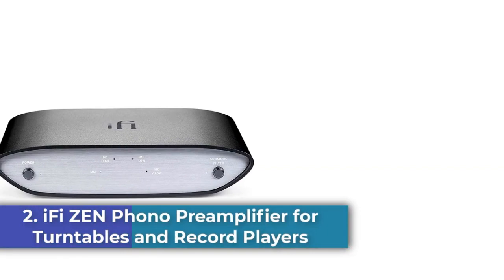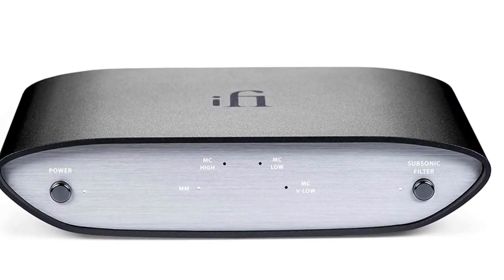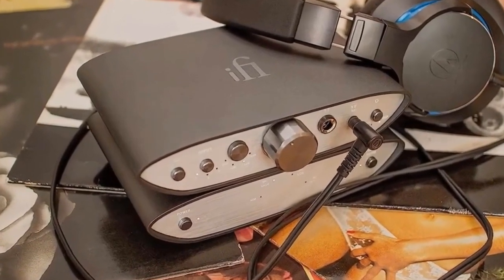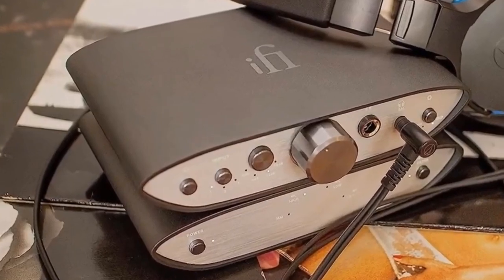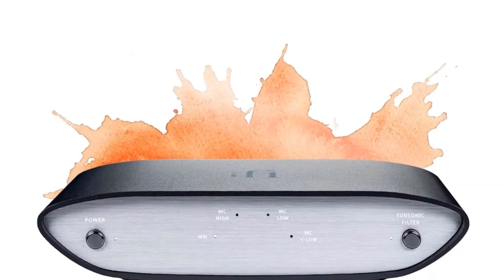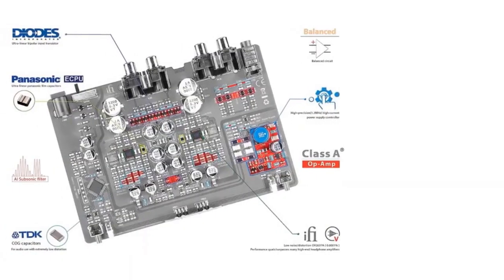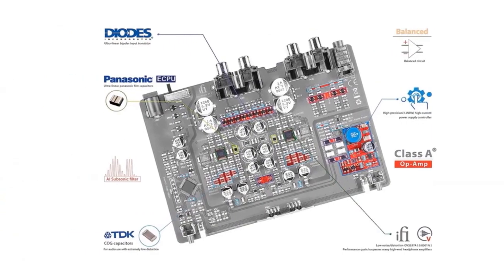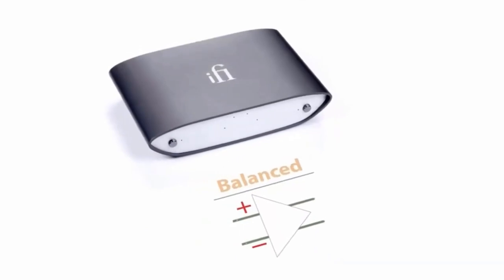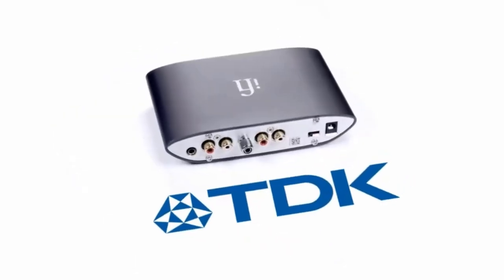Number 2: the iFi ZEN Phono Preamplifier for turntables and record players. The iFi ZEN Phono is a high-quality preamplifier designed for turntables and record players. It features selectable MM/MC cartridge inputs, RCA and balanced 4.4mm pentacon outputs, and an ultra-wide 36dB to 72dB gain that can be customized to your turntable setup. It comes with an intelligent subsonic analog filter that eliminates unwanted noise and distortion.